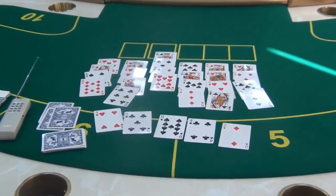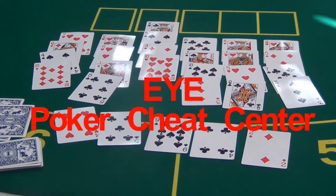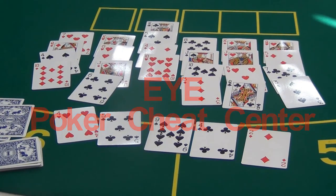As you can see, the third player is the winner. If you are interested in our women's handbag poker scanner, please contact UIE Poker Treat Center. Thank you.